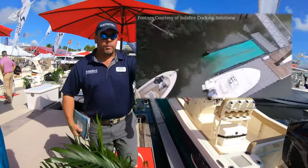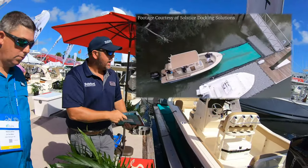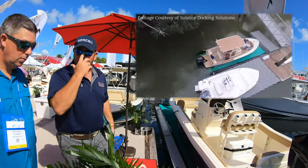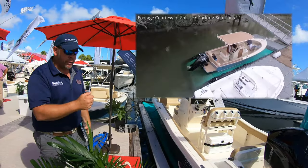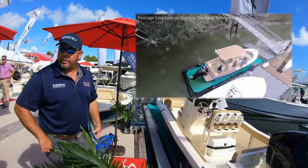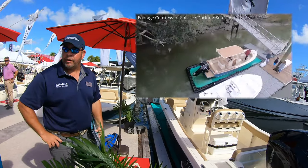When it's time to come back for the day, all we're doing is pushing the button, the back gate comes up, and then we pump the water out. The pumps are automatic, so any rainwater that comes in is automatically discharged. Once you turn those pumps on you walk away — it takes five minutes to get in and five minutes to get out.